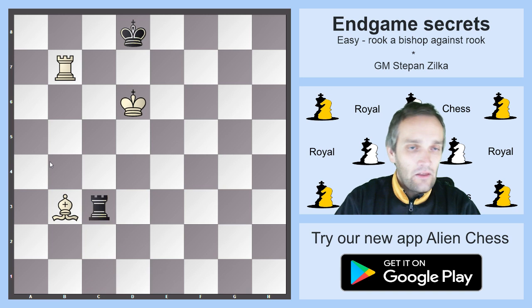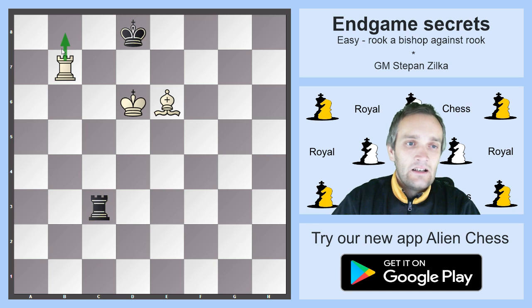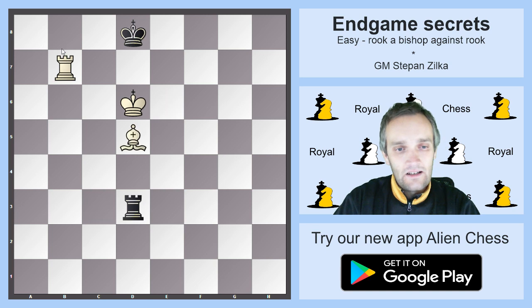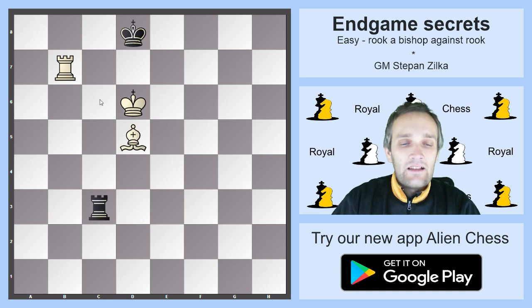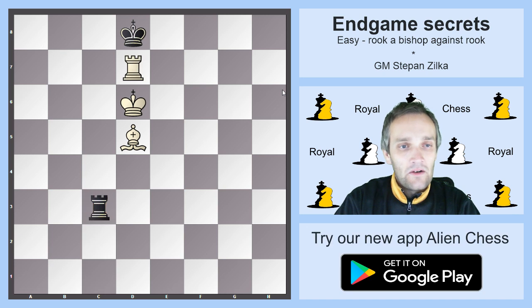So after Rc3, you win a tempo with Be6 threatening immediate mate — the check is necessary. Then Bd5, Rc3 back. What we basically achieved with this Bb3 maneuver is that the rook is no longer on the first rank but on the bad third rank. This was the only reason behind the operation.